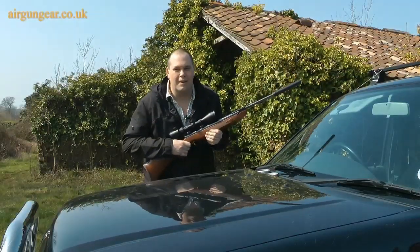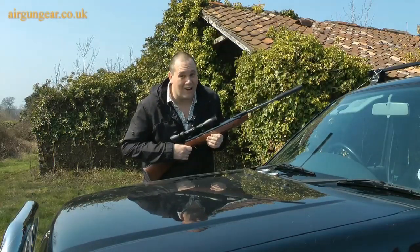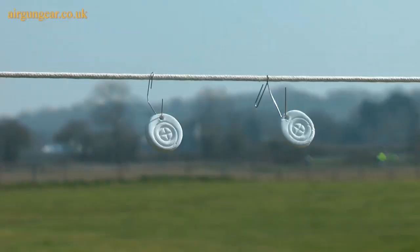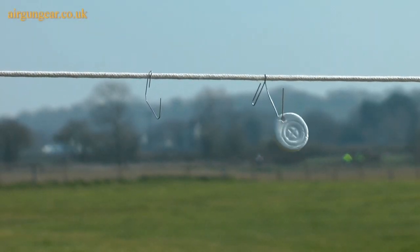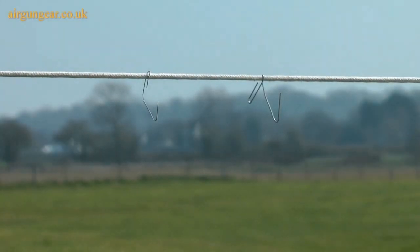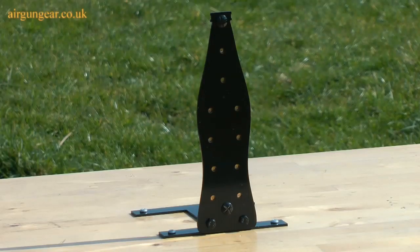I'm zeroed up, so now for a chalk target. The chalk targets certainly go up in a puff of smoke, and now for the coke bottle — I'm going for the top hole.